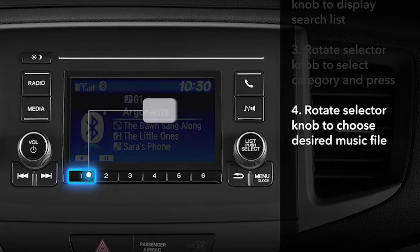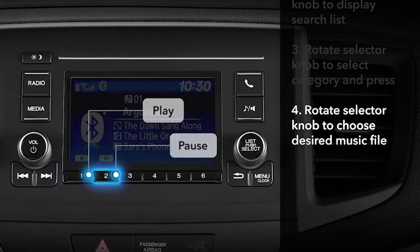The number one preset button is the play button in streaming mode, and the number two preset is the pause button. Use these buttons to play your desired music file.